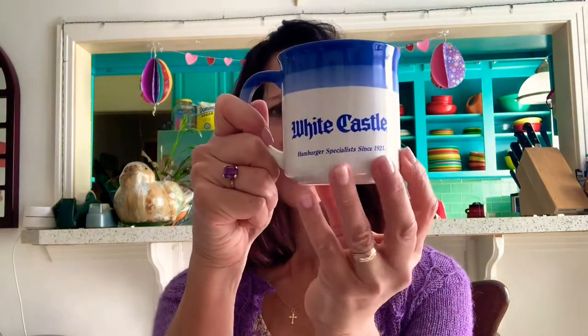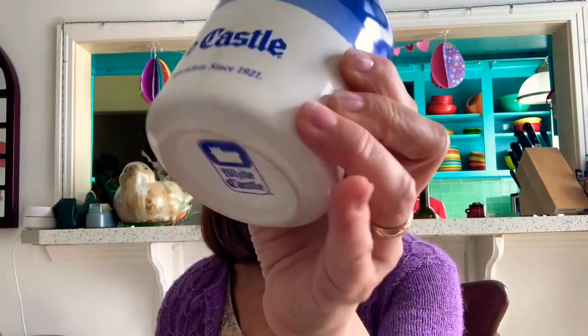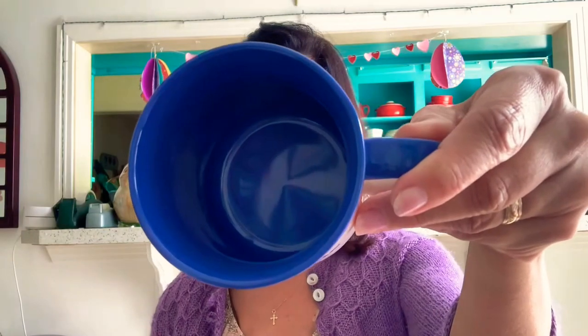First thing I have I got at Goodwill. It's a White Castle mug. I thought it was really cool - I like the blue bands. We don't have White Castle out here in California, well not that I know of anyway. It says 'hamburger specialist since 1921' and 'White Castle' right there. I was trying to find some information as to how old it is. It's not contemporary but I don't think it's terribly old. It's in really excellent condition, no chips or cracks, and that'll be up in my cup of dilly shop. I'll probably list it for about $16 to $18 with shipping included. It's not terribly valuable but cute.